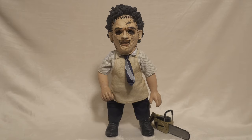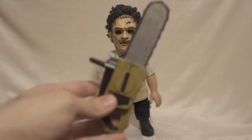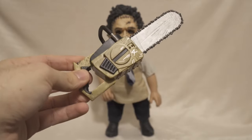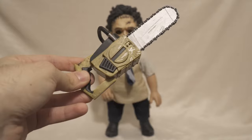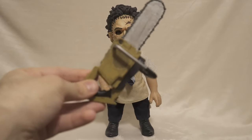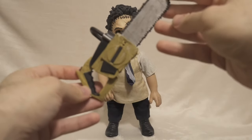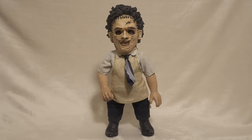As you guys know, he comes with a chainsaw included — I couldn't imagine a Leatherface without his chainsaw. So yeah, they give him this chainsaw as an accessory. Usually Megascale figures don't include anything with them, but this is the first time. I'm glad they included this chainsaw. You can see all the scratches all around — it looks super cool, has this weathering to it. It has this grip. It's pretty light and plastic of course.